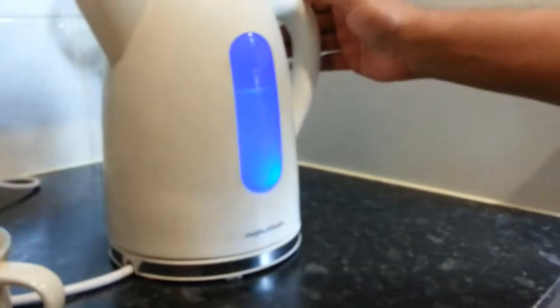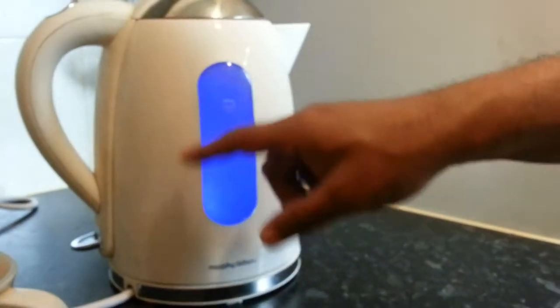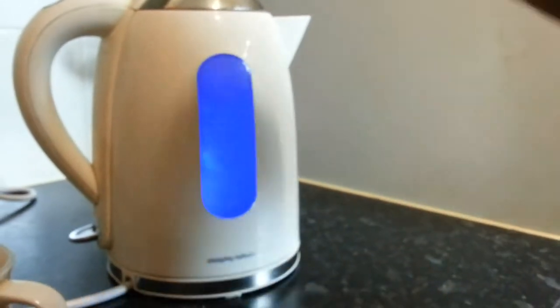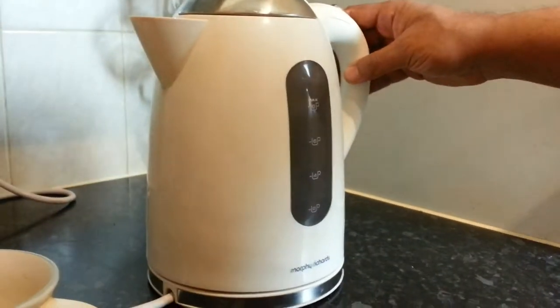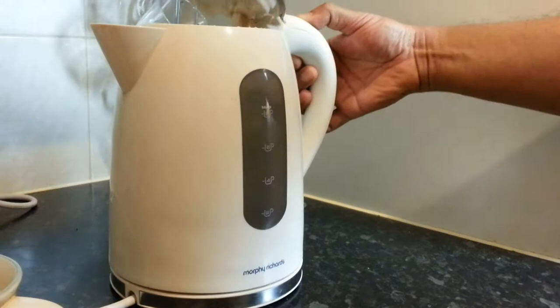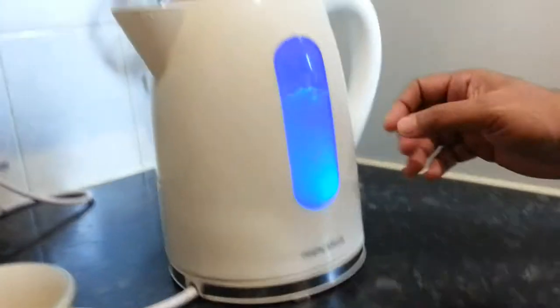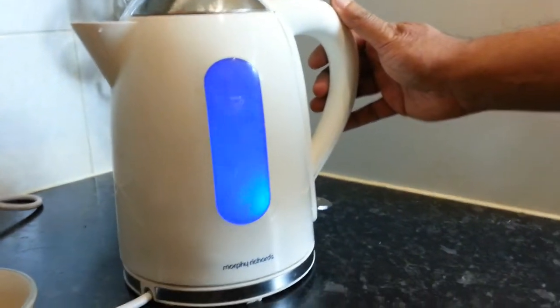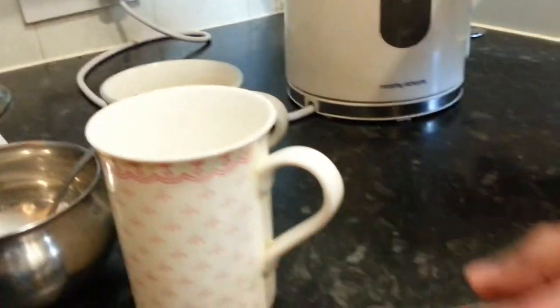It also has a window on both sides where you can see it glows, and inside there's a neon light that turns on and gives you that glow look, which makes it more interesting. So let's get on with making our normal ritual.